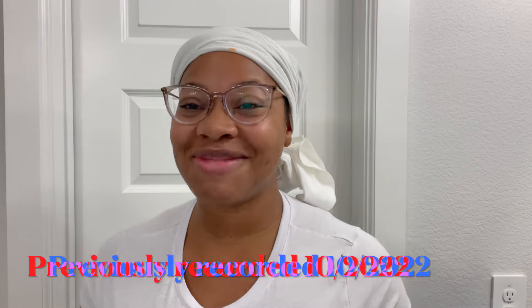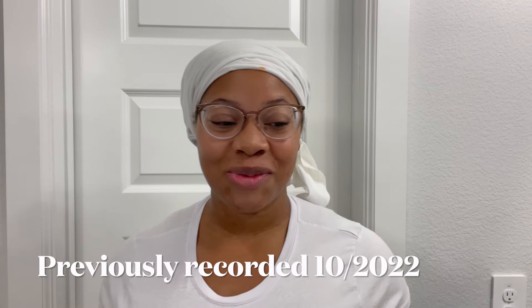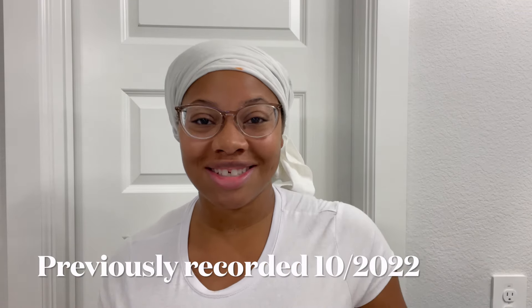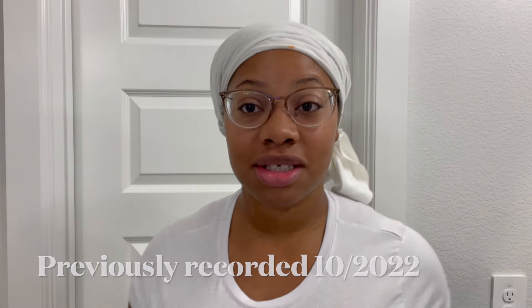Welcome back to the Normalize 2012 YouTube channel. Today we are going to do a lint check — this is a lint check before starting the protective style challenge. We just started the protective style challenge, and I just finished washing my hair, so I'm gonna go ahead and do my lint check now.